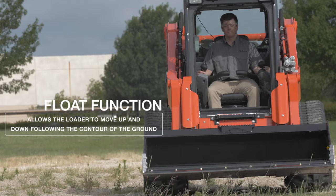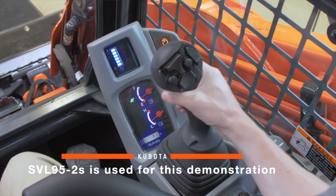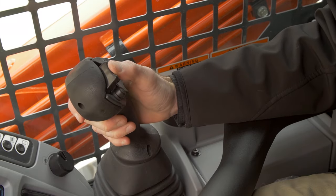The float function is a very useful feature on the SVL machine. Use this video and refer to your Kubota operators manual to familiarize each operator with the safety requirements and how to best use this feature.